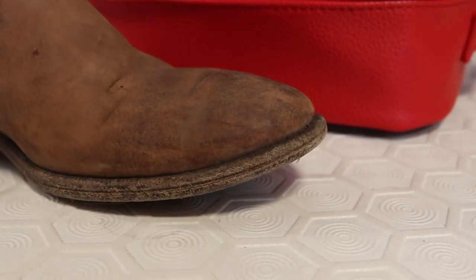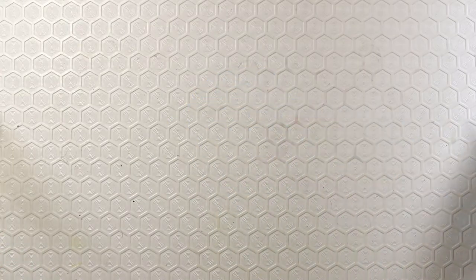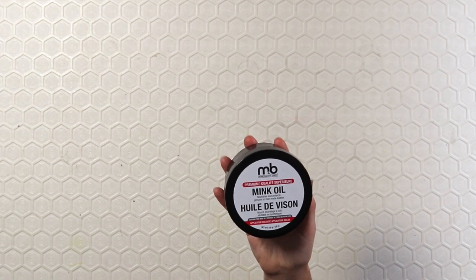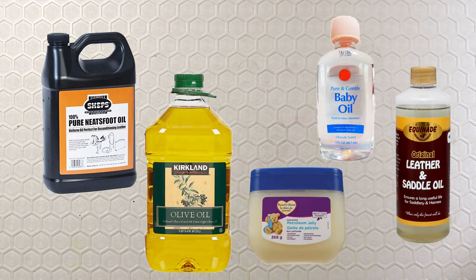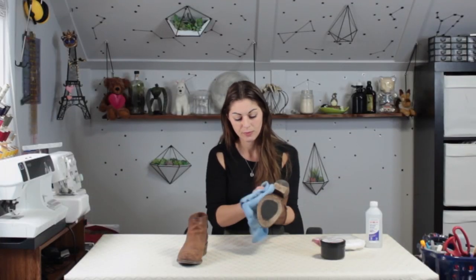There are a few items that we're going to need: a rag or old cloth, rubbing alcohol, and cotton balls — you could use the cloth from before as well. Last is some kind of oil. I'm using mink oil, but there are a lot of other options such as neat's foot oil, saddle oil, olive oil, baby oil, even petroleum jelly or Vaseline. First we're going to use our cloth and just rub off any debris or large particles on the boot.